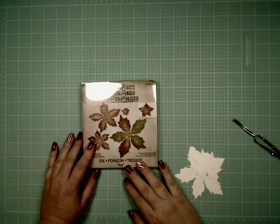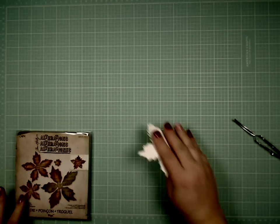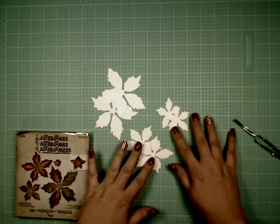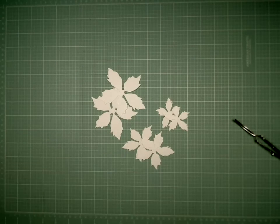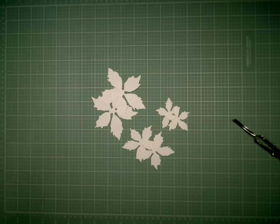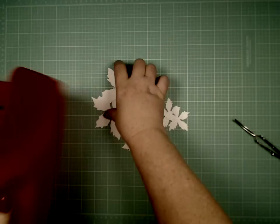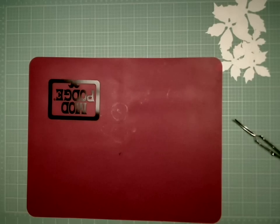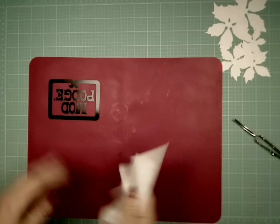Using the Tim Holtz Tattered Poinsettia die, I cut out two sets from plain white cardstock. Sometimes I'll do this on my glass mat, but right now I'm going to do it on my Mod Podge mat, which looks like it has some stuff on it — let me get it a little cleaner. Not that it matters too much since it goes on the back. I do like this Mod Podge mat.